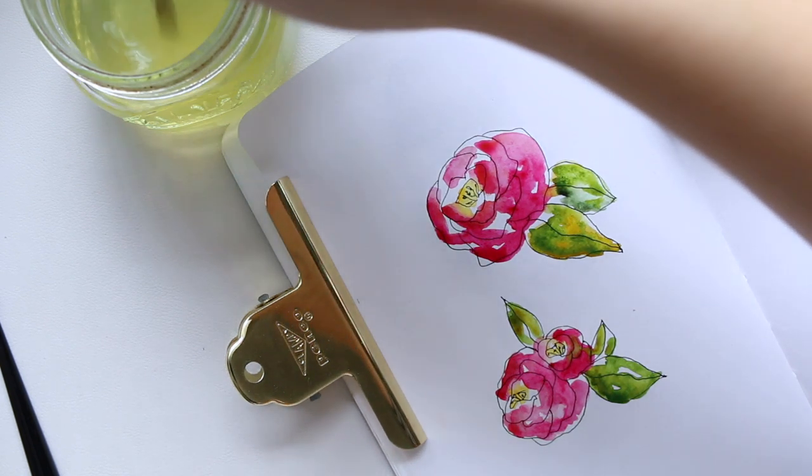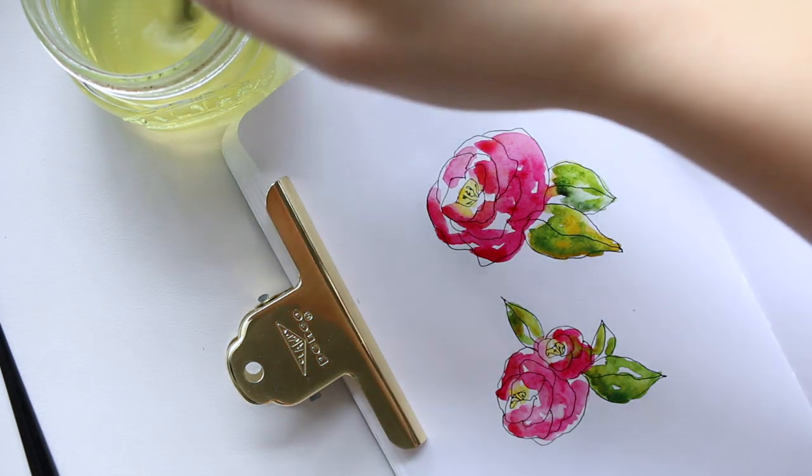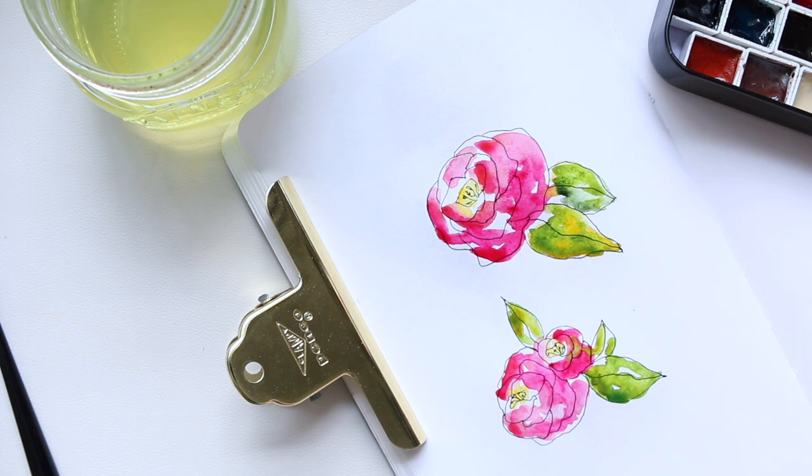This is a very quick, easy, and fun whimsical rose illustration. I hope you enjoyed it — thanks for watching, see you soon!